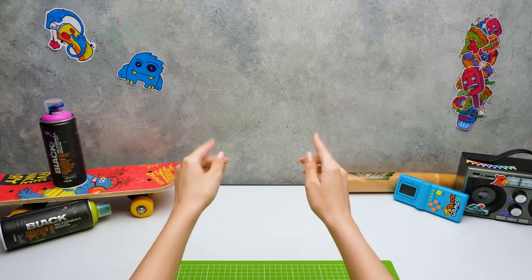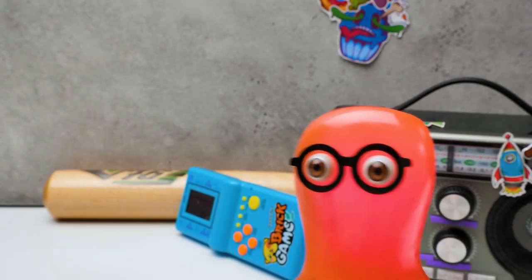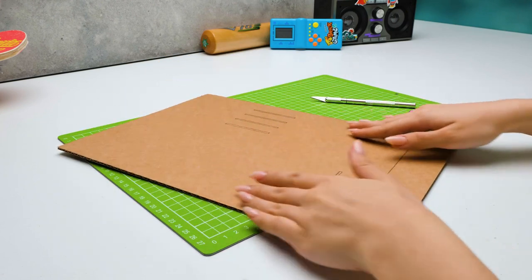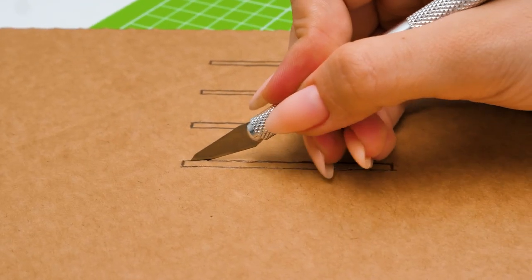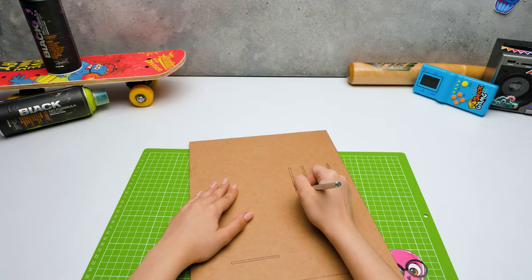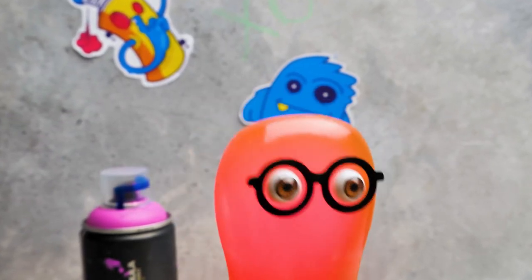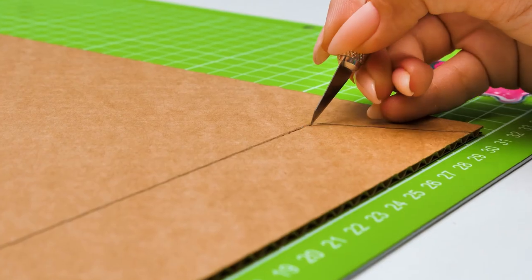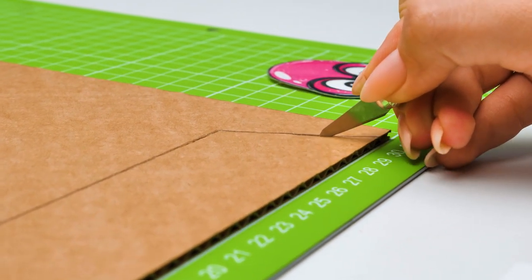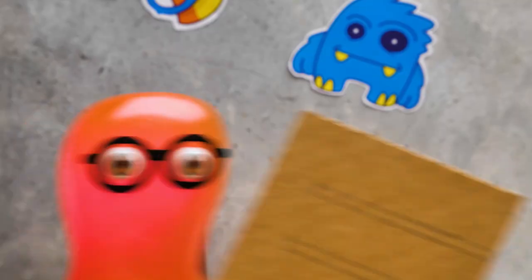Hi guys! Today we're going to make an ATM piggy bank that easily dispenses coins and cash! We need a lot of cardboard! I found this old model of a racetrack - I wonder what that does? Sammy, it's a layout for our ATM and I'm glad you found it in time! This is the base for our craft! This part will be the front wall with the mechanism! The process of making a craft is such a pleasure! Safety first when working with the cutter! Those slots are for your convenience, Sammy - you stick a card into the slots and coins and cash will fall out!